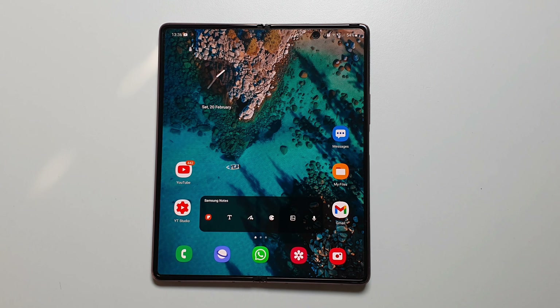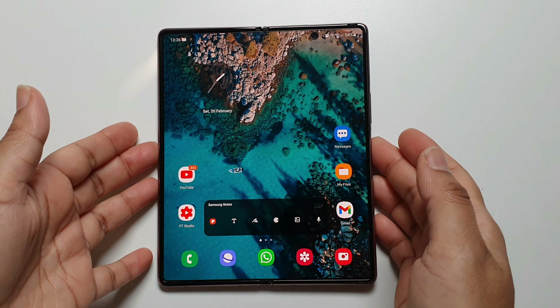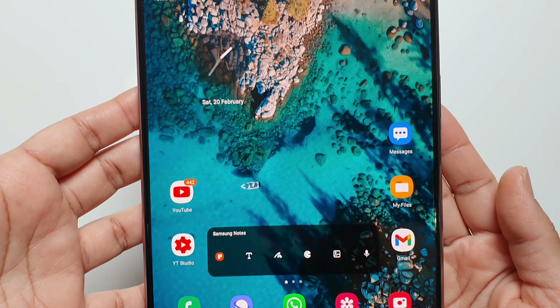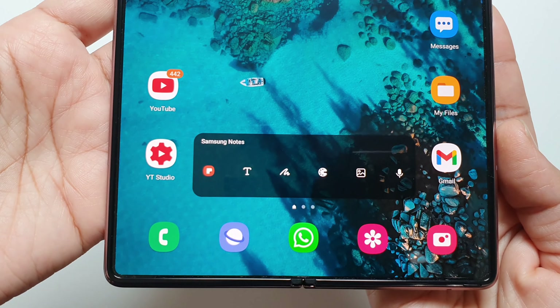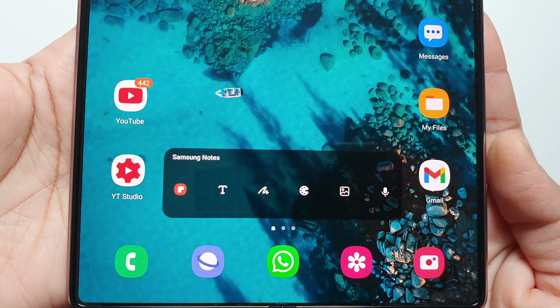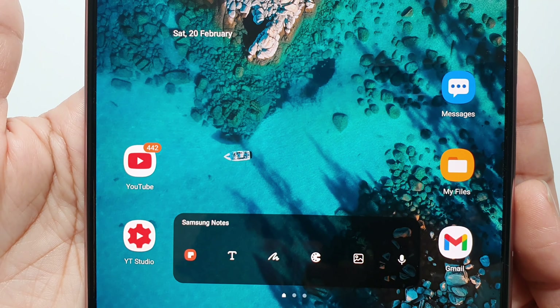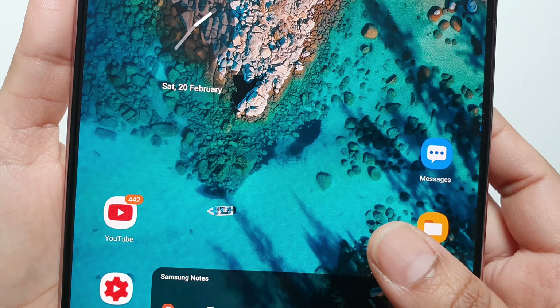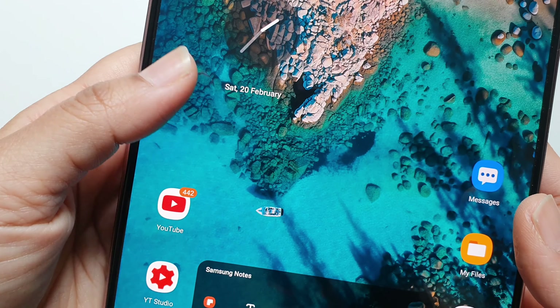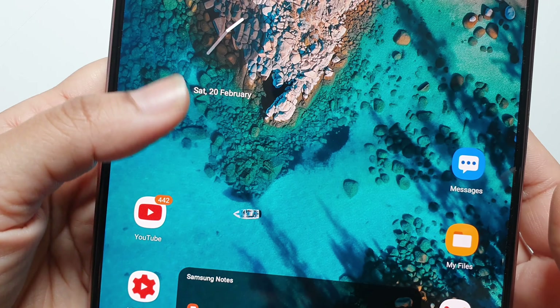It hasn't actually lifted anywhere. It's very thin, so I guess that helps it stay in place compared to the matte screen protector, and the clarity is great. If you remember from the original video, I said the original factory one felt a bit sticky, whereas this one feels like glass — really, really nice.